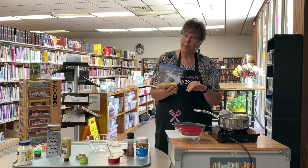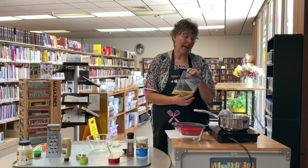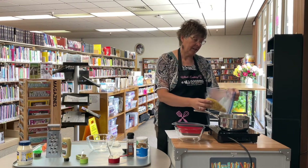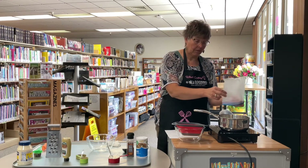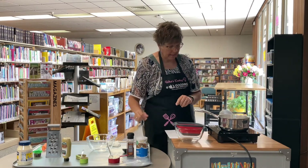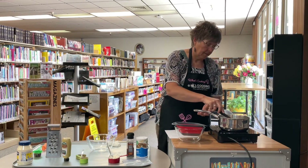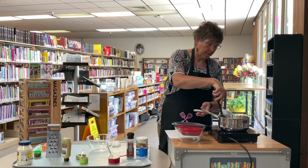Cook your macaroni or your pasta as it says on the package. I'm going to add this to some boiling salted water. Cook for about eight minutes. Stir it.